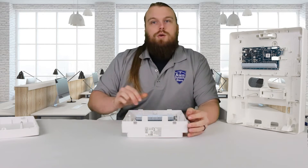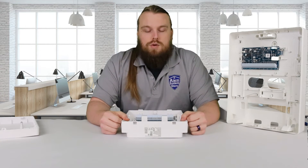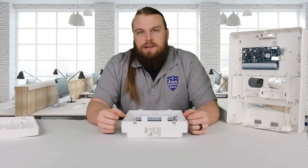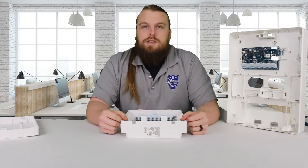In a future video I'm going to cover the actual technical aspect of this — I'm going to hook it up to an IQ Panel 4, program it, add a keypad and a zone expander, so on and so forth, so I can show you guys how all that works.